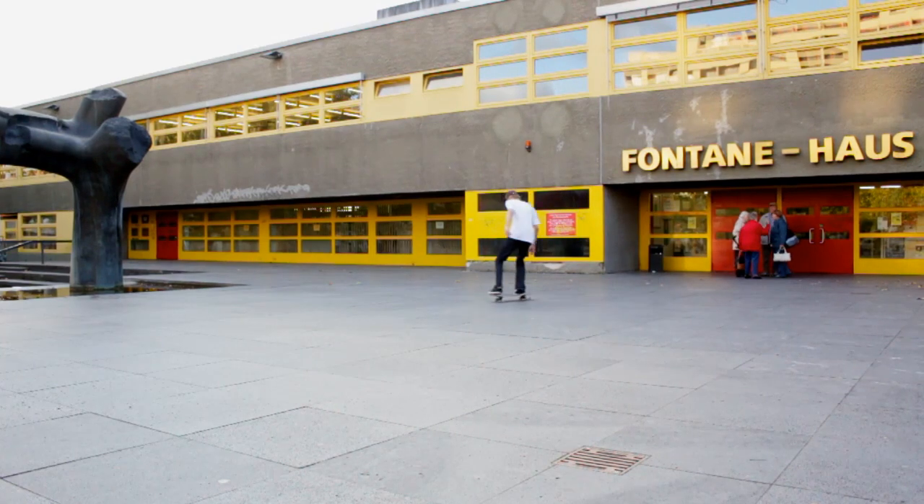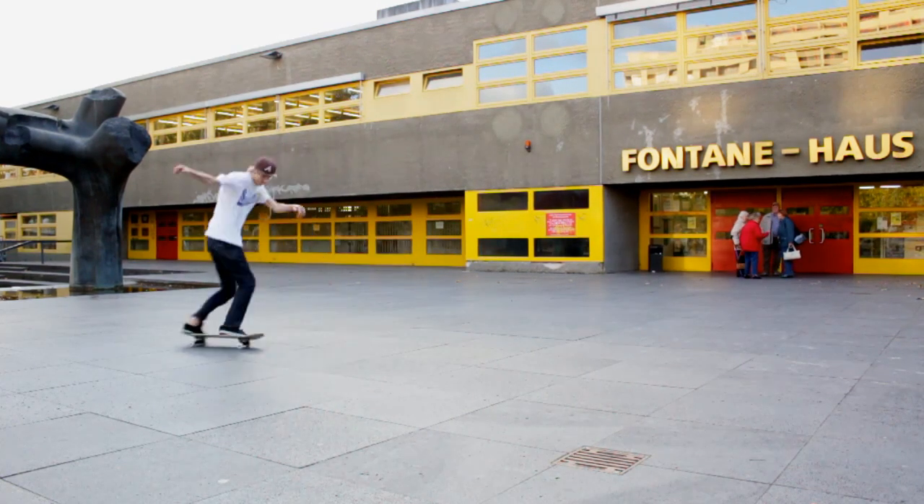My name is Andy Zemmich and today I teach you the Fakie Full Cap Big Smo Flip. What is the Fakie Full Cap Big Smo Flip?